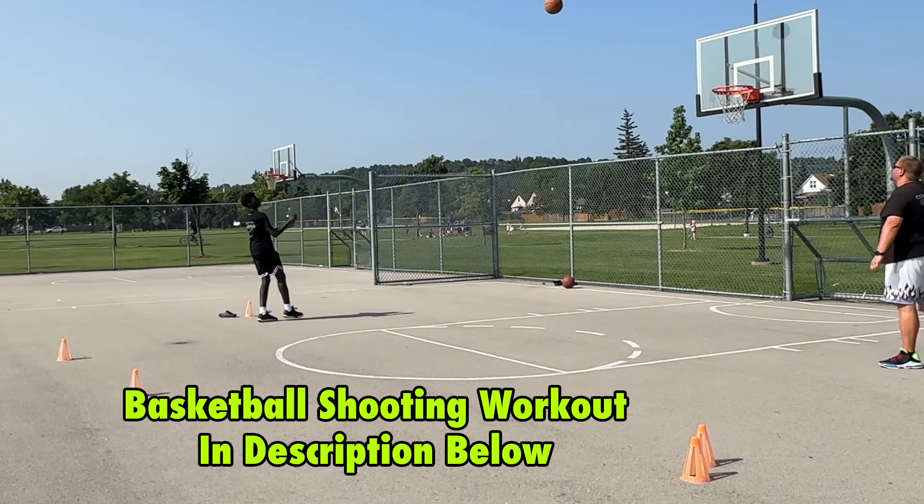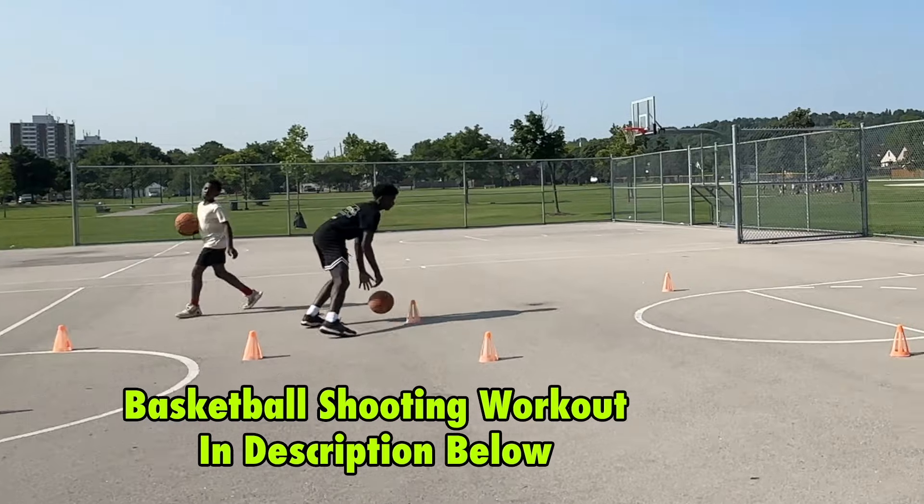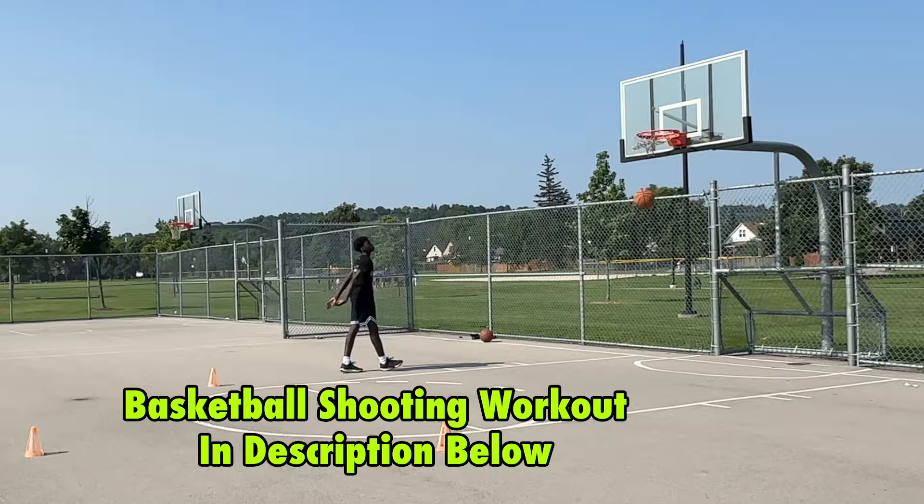Now let's get down and check out these basketball shooting drills. But quickly, if you want to shoot the basketball better, make sure to go check out the link down below for the basketball shooting workout.